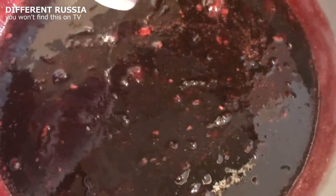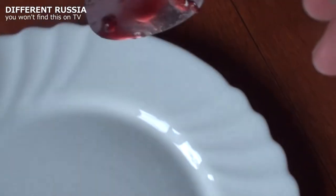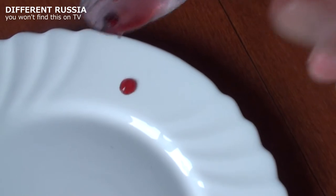It takes two days to make jam. The next day, boil your jam for 20 minutes. If a drop doesn't move, your jam is ready.